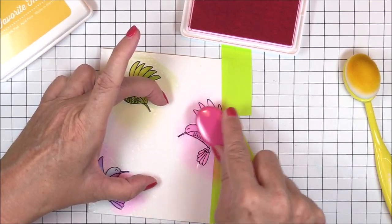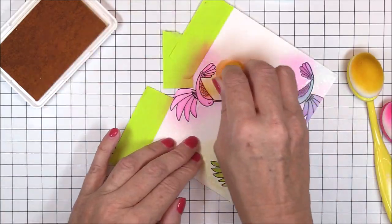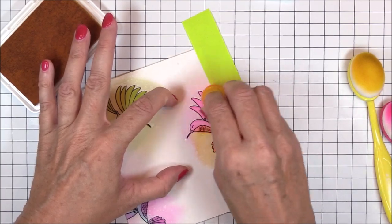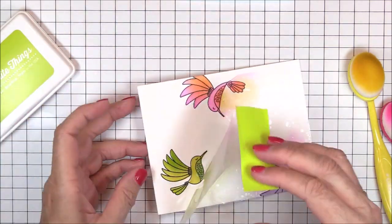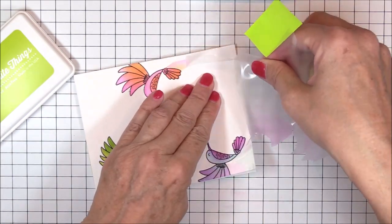For my last hummingbird, I'm applying a light layer of Razzleberry dye ink to the body and I'll come in with my fingertip blending brush and some Lemon Drop for the belly, tail, and wings. And now I can carefully pull off all of the masking material to reveal my three colored images. The magic of this never gets old for me.